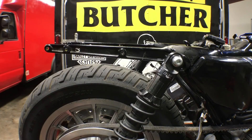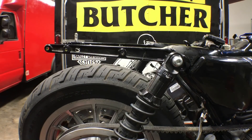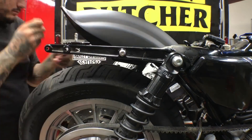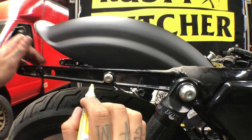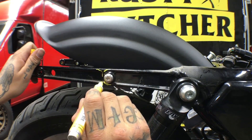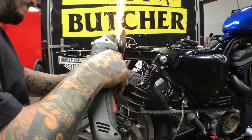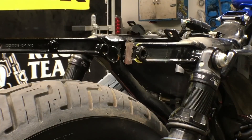Since we got all the old stuff off, we're going to mock up the new lowbrow fender, hand-tighten the bolts right here, and figure out where we want to cut it, then get to grinding. What I normally do — it comes around like this, that's kind of where the fender goes — so I always just round these off, cut them right around the bolt, nice and round.